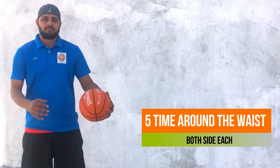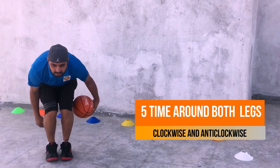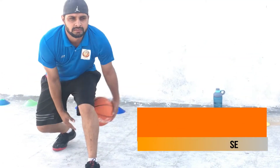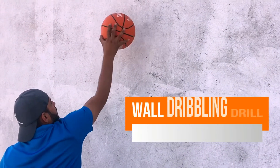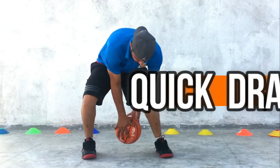Five times around both legs like this. Five times around one leg and the same for the other leg. Wall dribble like this — left hand side, then right hand side. Quick drop.